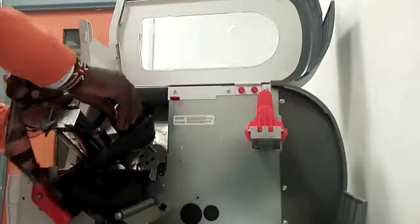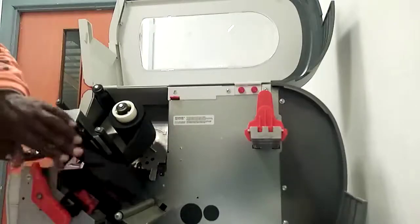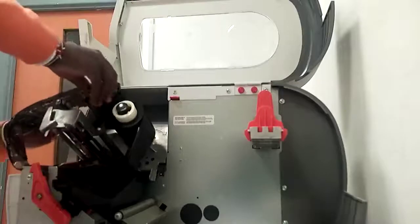We fix the inner. The first rule, we have to remove this panel. Then we fix it.